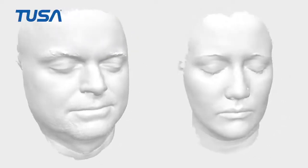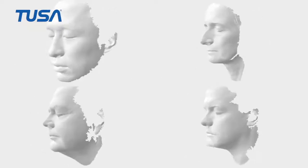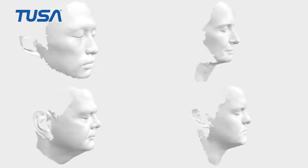I first scanned various faces of not only Japanese people, but also people from Europe, the United States, and all over the world. When we took pictures with the 3D scanner, we got a rough idea of how wide the range of faces were, so there is no need to make a mask any larger or smaller than that.